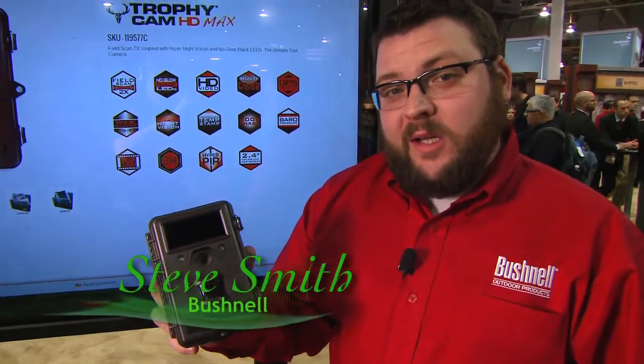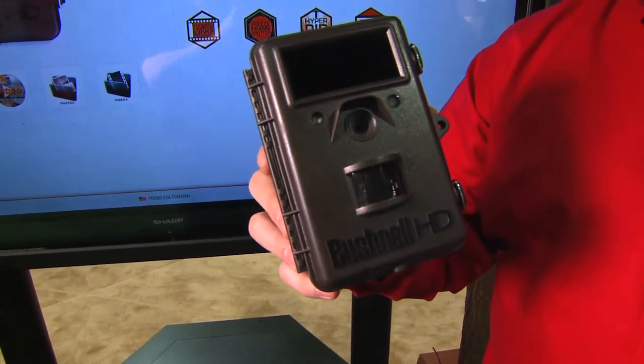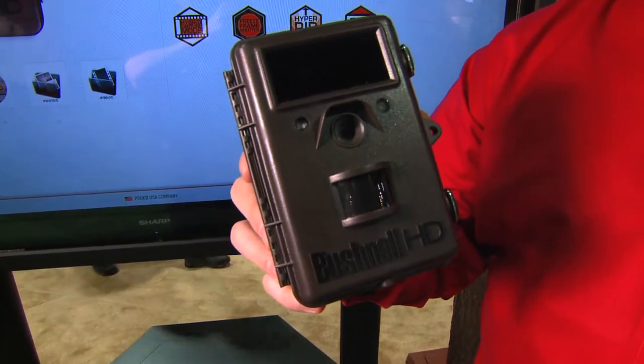This year we're going to reintroduce the Trophy Cam HD Max. This is our top-of-the-line model — it has the no-glow black LEDs, and we worked in a few features into this product this year that are really going to make an impact when capturing those images out in the field.